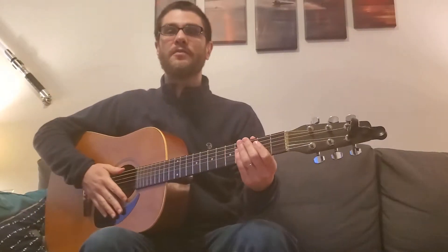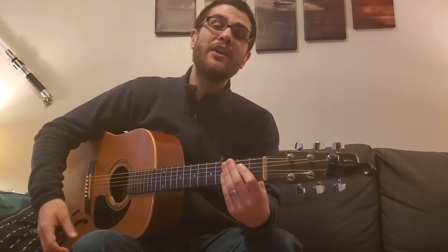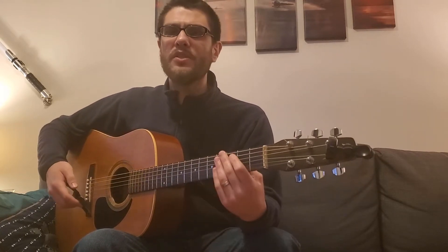Hi friends, this is Wes from the Guitar and Ukulele program at Cathedral Park Performing Arts Collective in Portland, Oregon. I have a quick video for you today on the capo. This is going to help take the stuff we learned in our first or second term at Guitar and Ukulele to the next level, allowing you to play songs you wouldn't otherwise be able to play because the chords might be a little bit tricky.